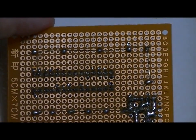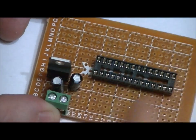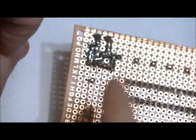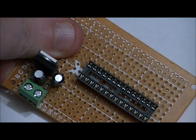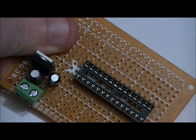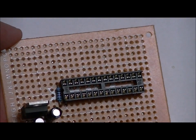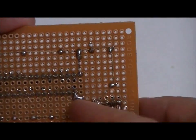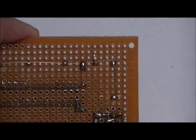Now let's talk about the reset line. I'm going to take my 10K resistor, connect one side to pin 1 and the other side to the 5-volt line on the bottom of the board. That will hold the reset line high. We'll next add our button, which will short that 5 volts to ground to reset the program. The resistor is now connected to pin 1, with the other side extended to the 5-volt line using a small lead.